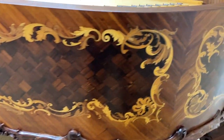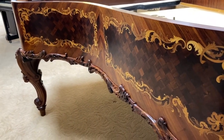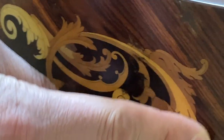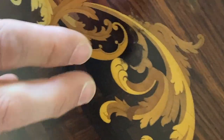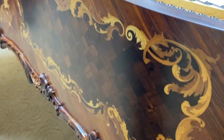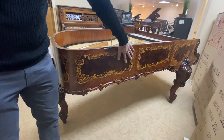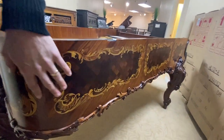Absolutely brilliant. He refinished all of this and it is extraordinary. This is all inlay — all of these pieces are individual cut pieces. Given that this piano is over a hundred years old, it required a lot of work.